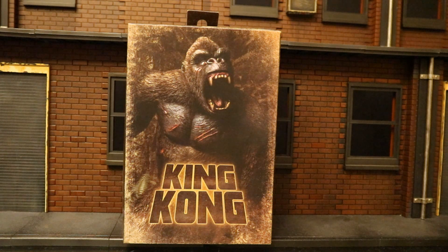Hey everybody, this is Dee Hunter bringing you another action figure review. Today we're going to be looking at the NECA King Kong action figure.